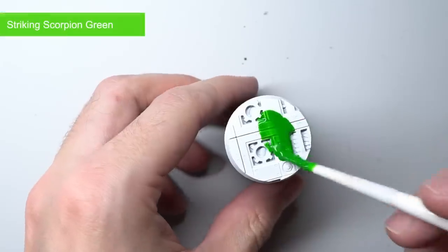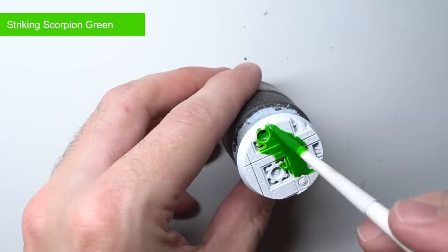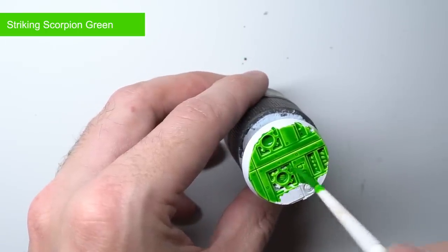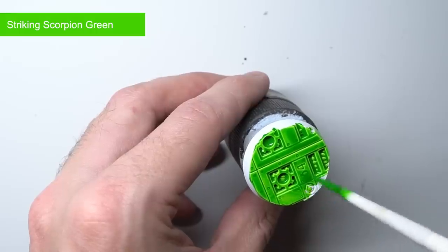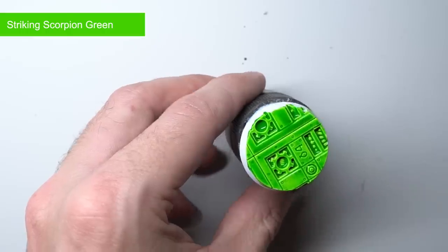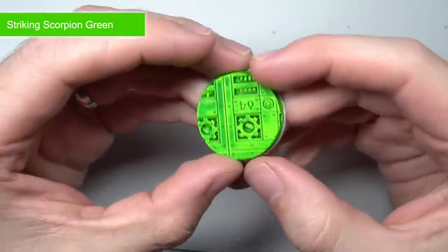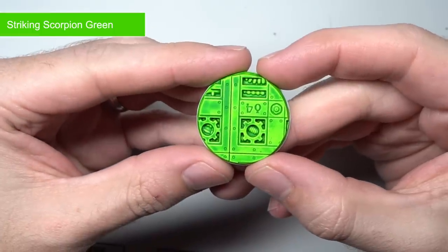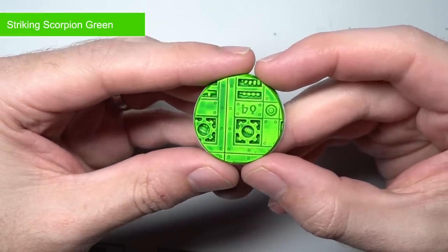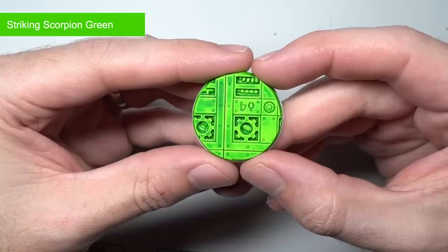Our final green of the new paints is Striking Scorpion Green. This paint finishes off a trifecta with Warp Lightning and Karandras Green, being the brightest of the three — essentially the equivalent of Ethermatic Blue but in green. Naturally, this apple green can be used to recreate the armour of the Striking Scorpions but it would also be great for glowing energy sources, the most obvious being plasma vents.